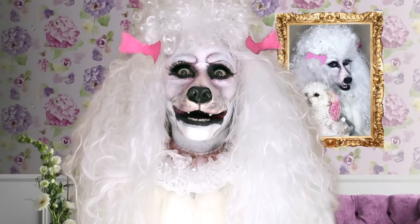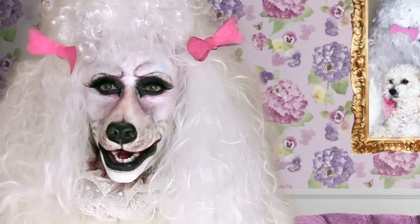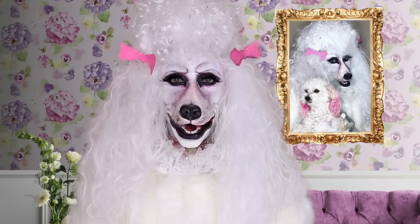How much is that doggy in the window, the one with the waggly tail? How much is that doggy in the window? I do hope that dog is for sale.